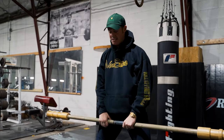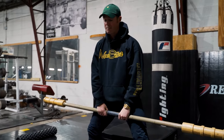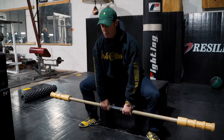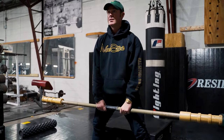Then I'll change the position to my deadlift, which is also sumo. So instead of sitting back as far, I'll sit more down. I'm actually flaring my knees like a deadlift position — I'm still almost like a chair deadlift. I think Louie taught those a long time ago, but it's the same type of thing. Drilling the position, drilling the position from here to here.